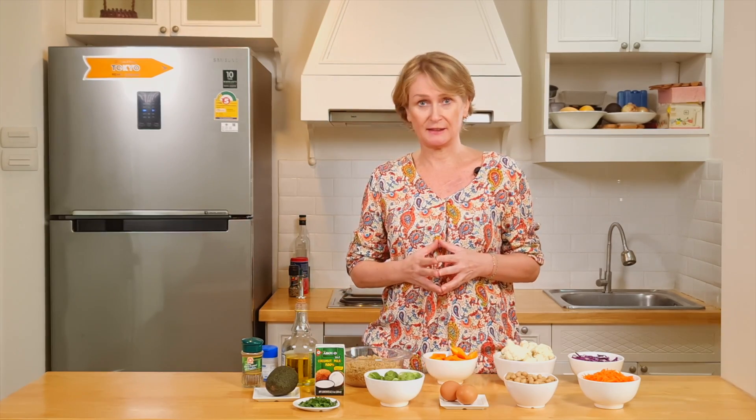Hi, welcome back to the Good Days Programme channel. Today we're going to cook an Autumn bowl. It's a special bowl with the vegetables you can find at this time.